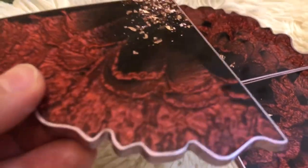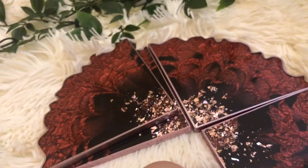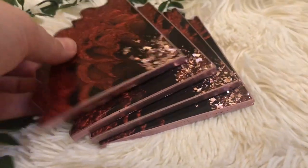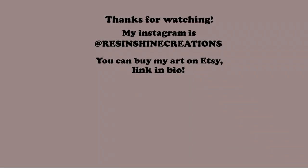Thank you very much to shop Crossfire for sending this mold to me — I appreciate it a lot. I hope you found this video useful and entertaining. Please let me know by leaving a comment down below, but for now I'm saying goodbye until next time — keep creating, bye!